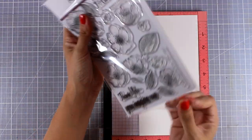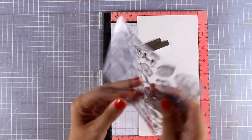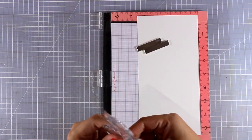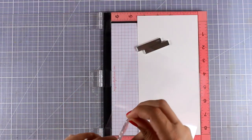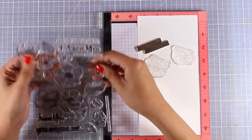I'm going to use this stamp set by Altenew which is called Adore You. This is one of my favorite stamp sets from their releases because it comes with so many different designs of flowers as well as leaves. I'm going to pick some of them and place them on top of my Misti.